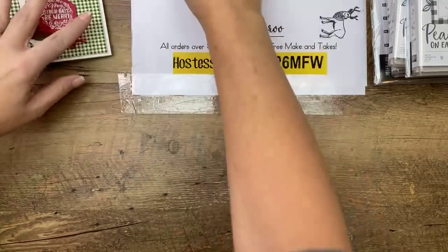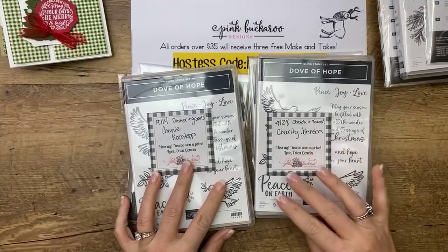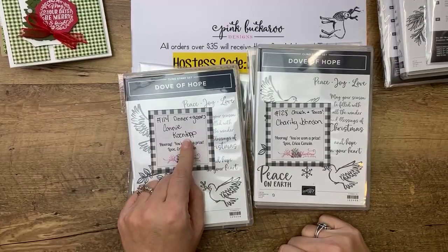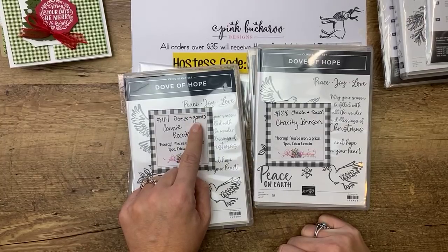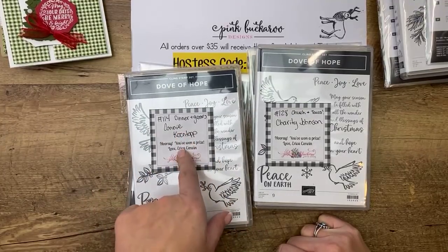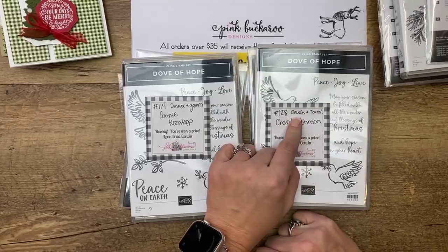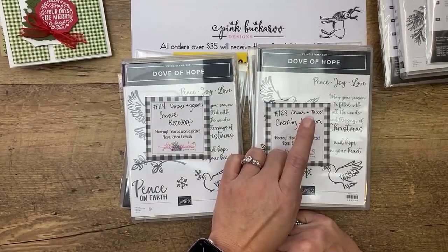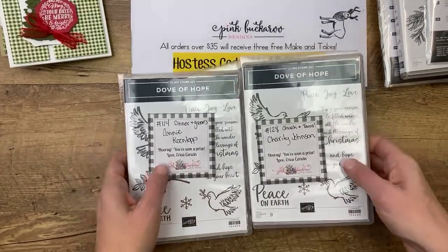I picked two winners from yesterday. The question was about Christmas Eve traditions. First winner is Connie Coentop — her family eats dinner and plays games. Congratulations Connie, message me if your address has changed. The other winner is Charity Johnson, who goes to church and then has tacos on Christmas Eve — that's a fun tradition! Congratulations Charity, please message or email me your mailing address.